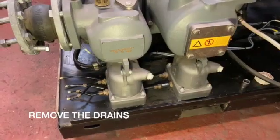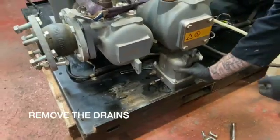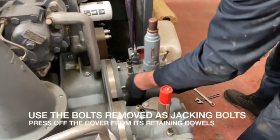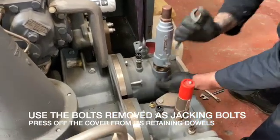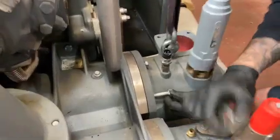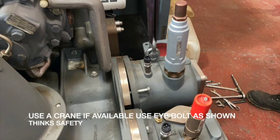Remove the drains from the compressor — the intercooler and the aftercooler drains. We'll get to overhauling those later in the next video. You can see that we use the bolts from the cover to jack off the component from the steel ring. Use a couple of pinch bars once you get a gap, and this will help you prise the outer casing from the steel ring.